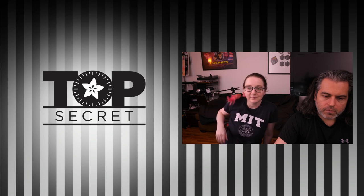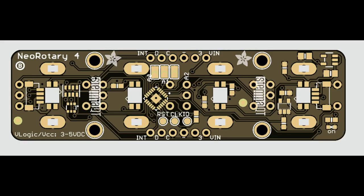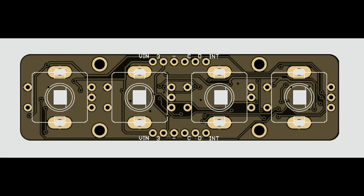I'm going to be posting this one on the socials later, but this is the start. We're doing these seesaw boards — I did one with Neo Key, and this one is Neo Rotary.